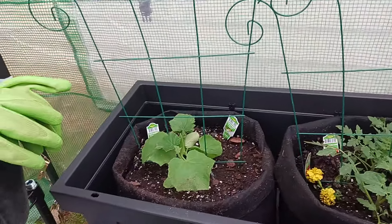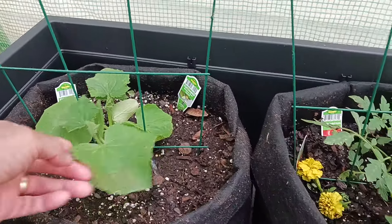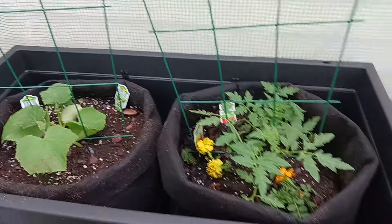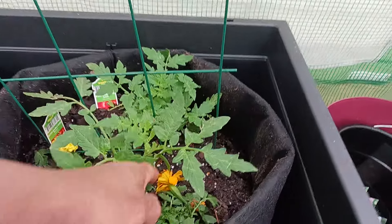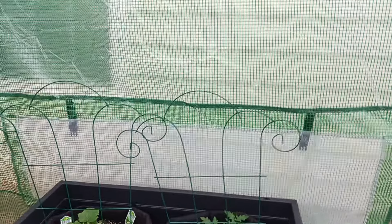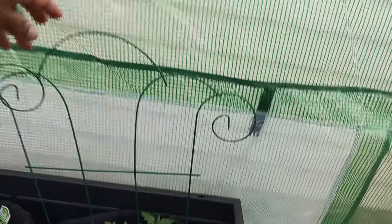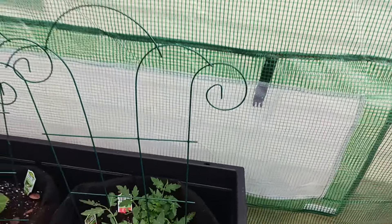Here are my cucumbers — they're perking up. They were looking a little sad, but they're perking up. Here are my tomatoes. They've got some marigolds in here as well. Let's see how this little trellis does.